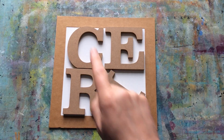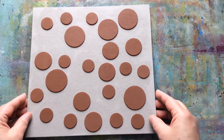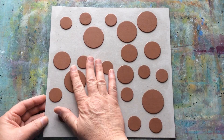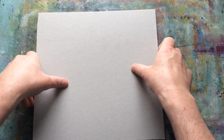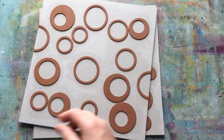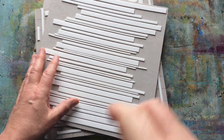Hello everyone, Ceri the Crafter here — that's C-E-R-I the Crafter — and I'm here with a bit of a continuation video. In one of my previous videos, I showed you how I create one of these impression mats, or texture mats, for jelly printing. I did show you that I created a few more as I went along, and I promised in that video that I would show you using some of these.